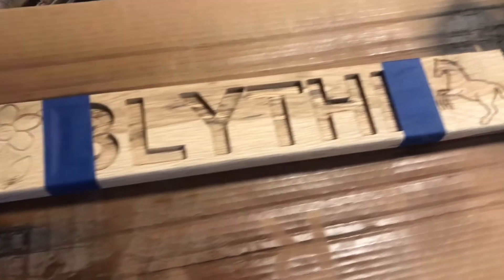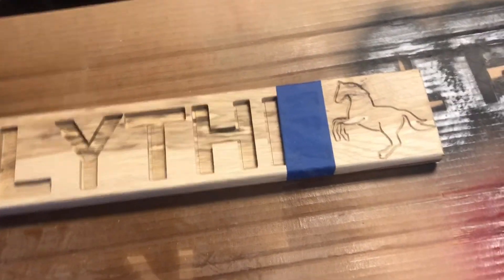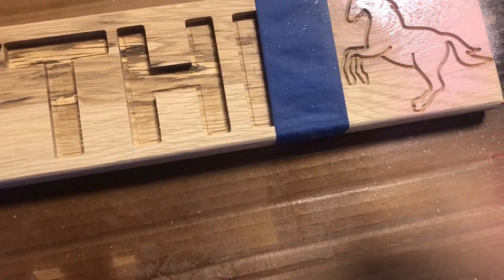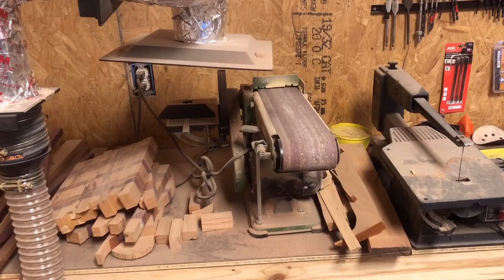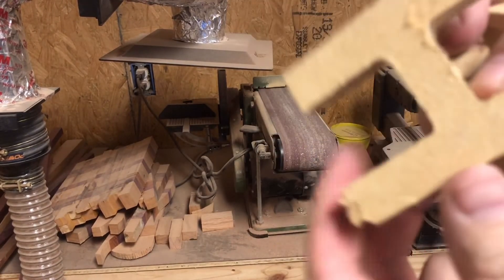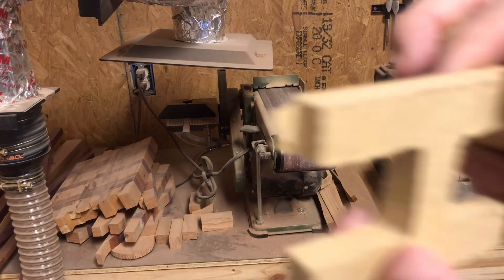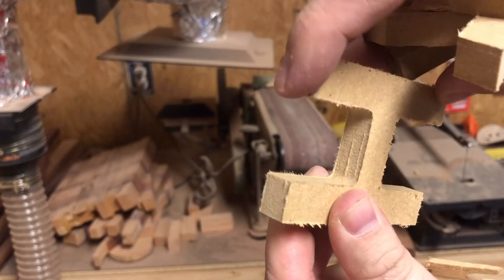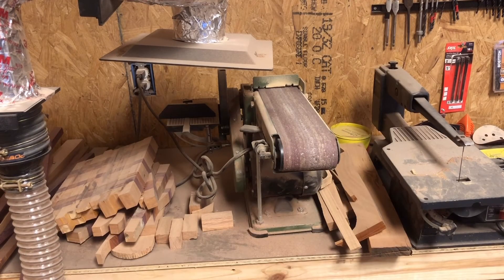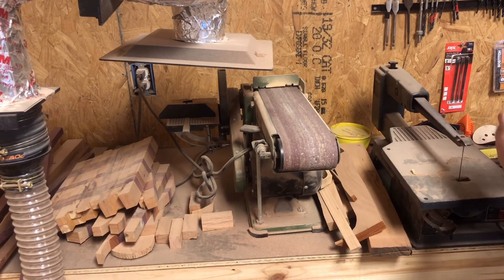We're getting all the sharp edges off of it. I'm almost out of paint, but since this is for a little girl, we're using pink — hopefully we've got enough to get this done. Over at the sanding station, we've got all the letters for the puzzle. Because of the tabs on them from the Shapeoko, you've got to get rid of those tabs so that they'll fit in the name pockets really nice. We get them sanded up and fitting good.